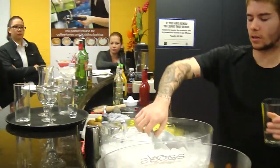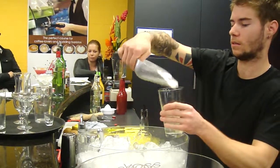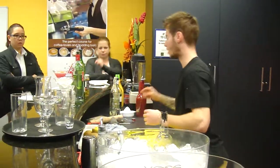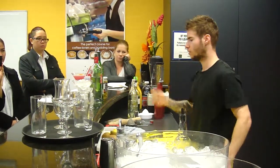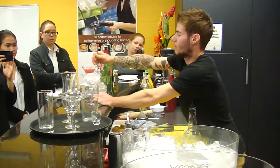Do you know what stirred means? So you have your bar spoon — this is why you use your bar spoon, for the cherries, or you stir it. So now you go on the side and you stir. Look at the customer.